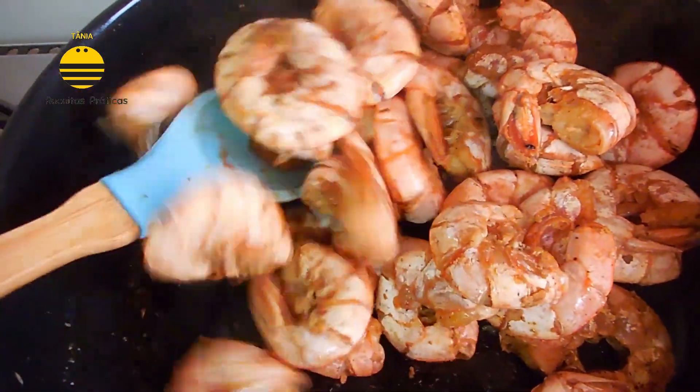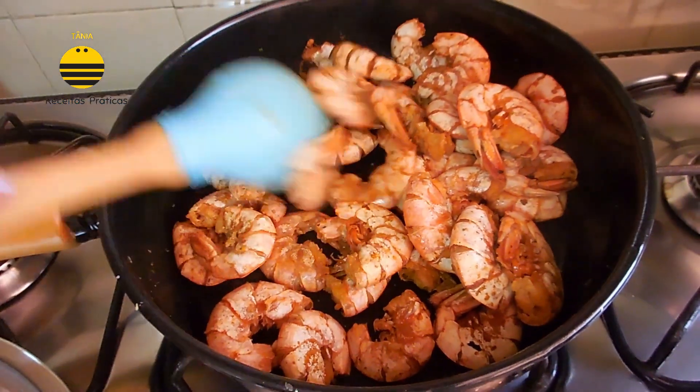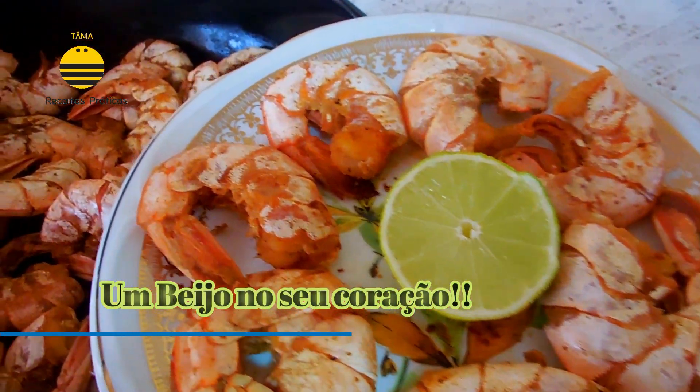I'm going to put the ice on. I am going to pick up the ice. If I want to have ice. I'm going to pick up the ice. I've got ice cream with ice.